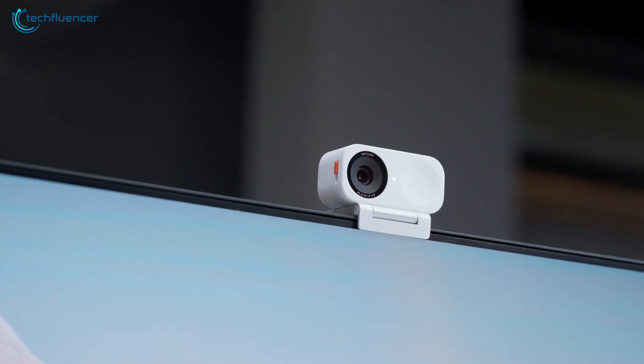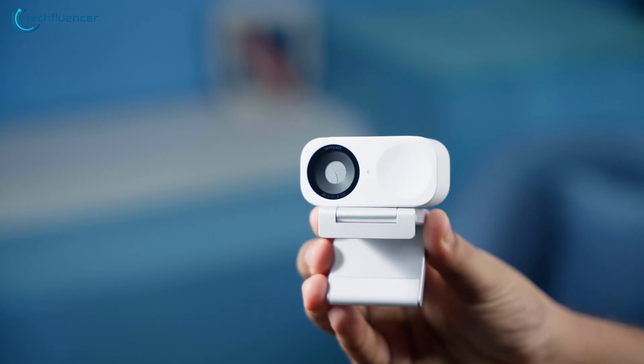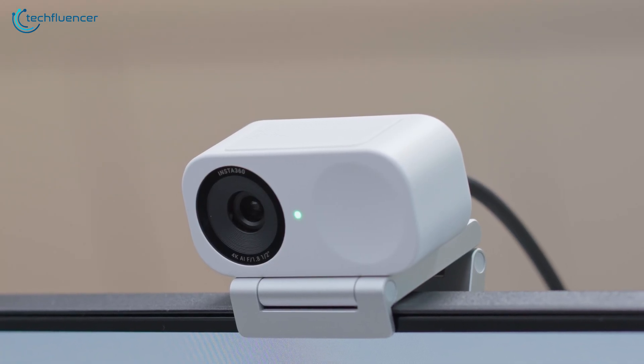Meanwhile, the Link 2C is smaller, lighter, and more portable with a hard plastic body and a magnetic L-shaped metal mount that offers excellent durability and ease of use.